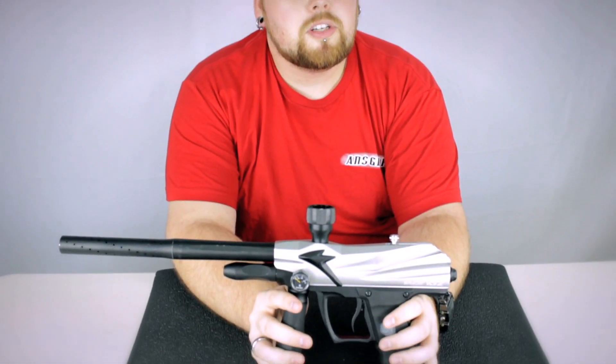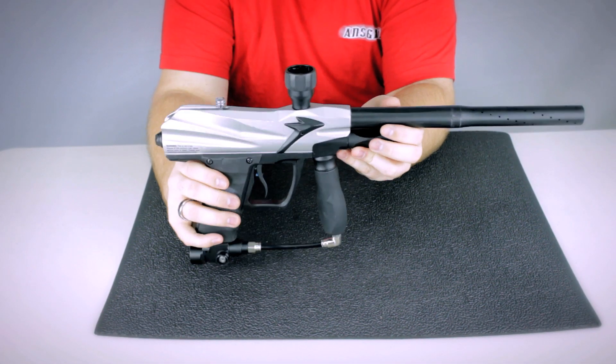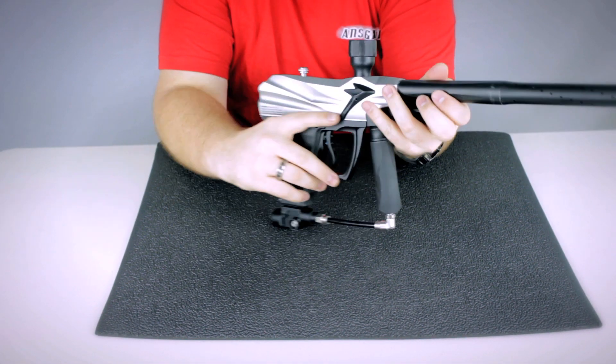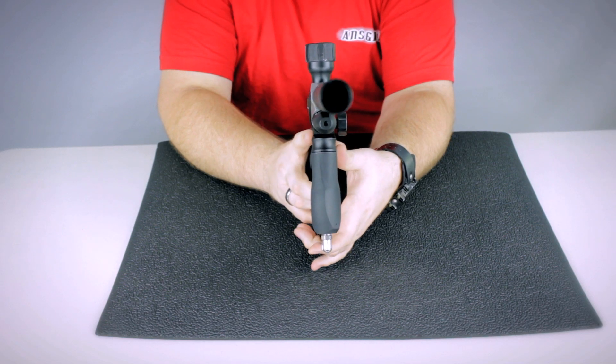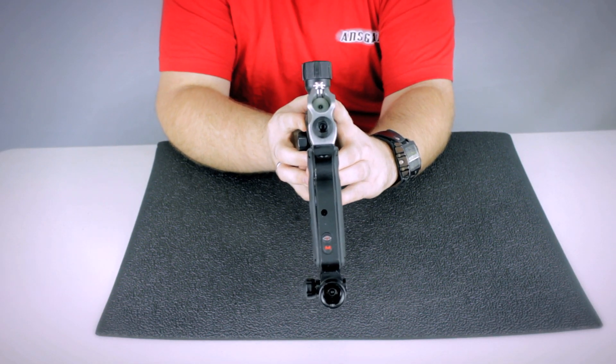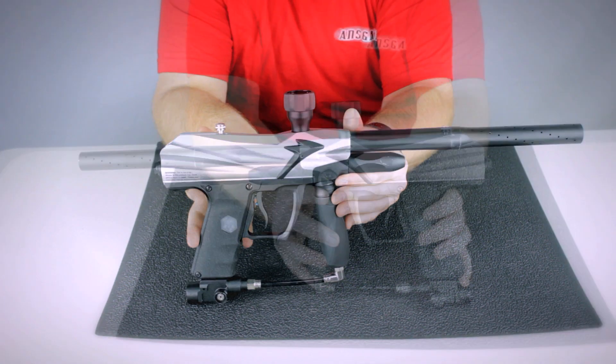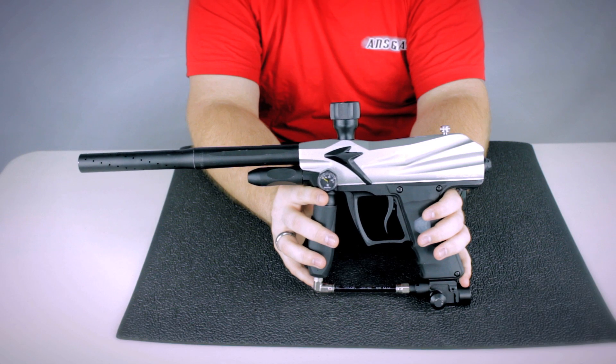Hey guys, it's DJ with ANSGear.com and this is the refurbished Spyder VS2. The Spyder VS2 is designed to run on compressed air, so if you use CO2 it could possibly damage the marker.